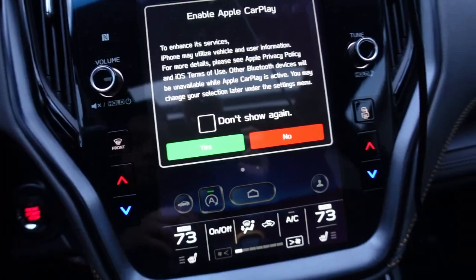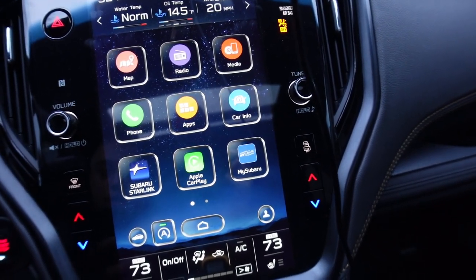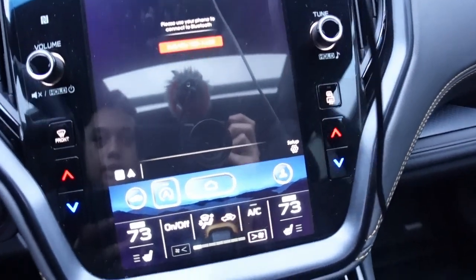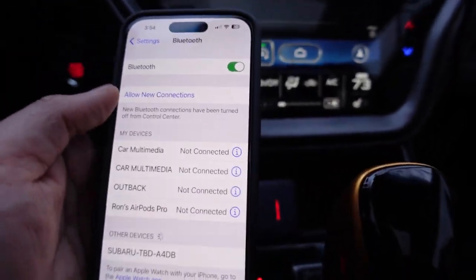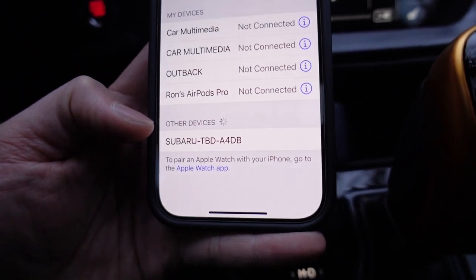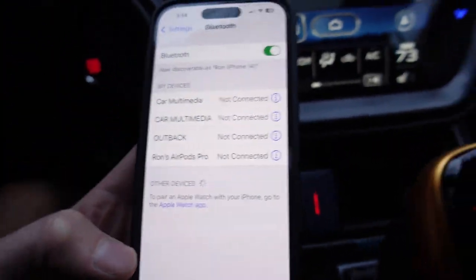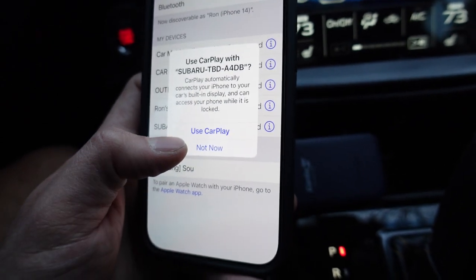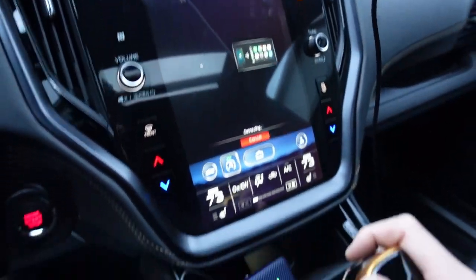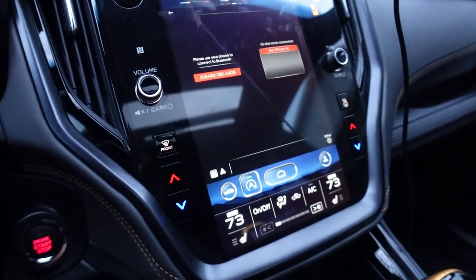A light comes on prompting to enable Apple CarPlay — I select yes. Next it says 'please connect your phone to Bluetooth.' On my phone I go into Bluetooth settings and it shows up as 'SUBARU TBDA4DB,' which matches on the screen, so I click that. It asks to allow CarPlay and I accept. I did read that it takes a little bit to connect, but I'm hoping this is only a first-time thing.